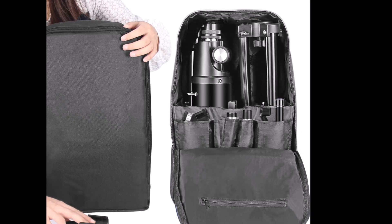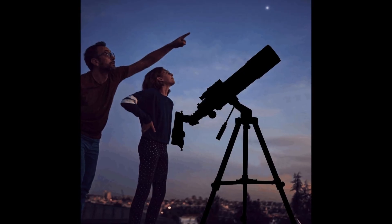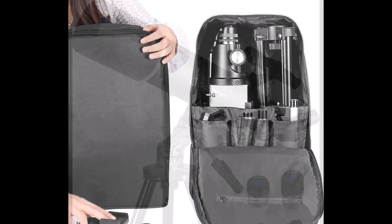In practice, this scope behaves like the other 80-600 kits: bright, punchy views of the moon and planets, easy to set up for quick sessions, and a great first decent telescope for kids or adults who want something better than a toy.